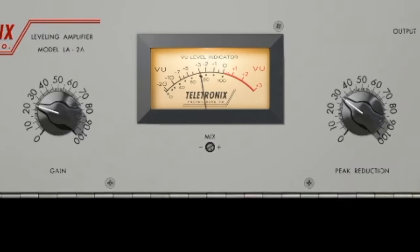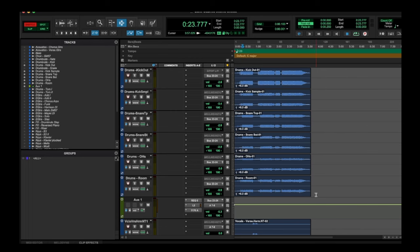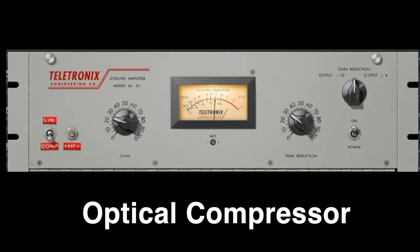As you will see, the LA-2A will behave slightly differently from the other ones because the release time is too slow. And that's a problem if you're using it as a main drum compressor, because you don't want to accidentally compress the next drum hit too. So let's get started — first up is the LA-2A.